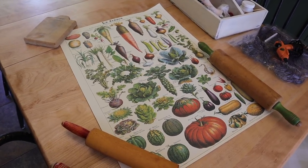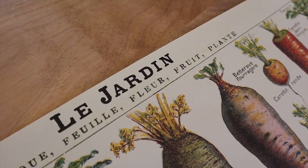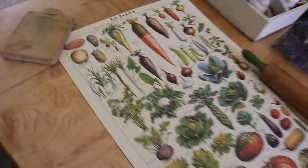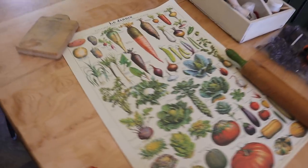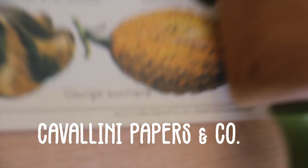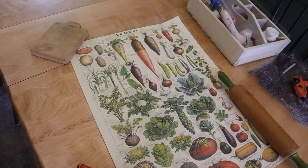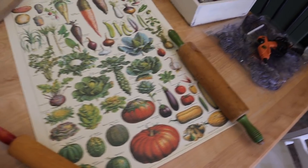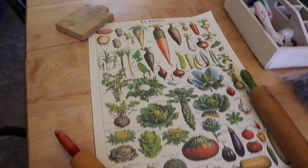First up I have this really beautiful poster from Cavallini Paper Co. It's the Le Jardin — the garden poster. I think they actually market these as wrapping paper, but I cannot imagine using this paper as wrapping paper. The quality is really high; it's nice and thick and the images are just beautiful. I'll put a link down below — you can get them on Amazon. I've done a bunch of different projects with these, but today I have some rolling pins out and I'm going to see how many projects I can make with just this one poster.